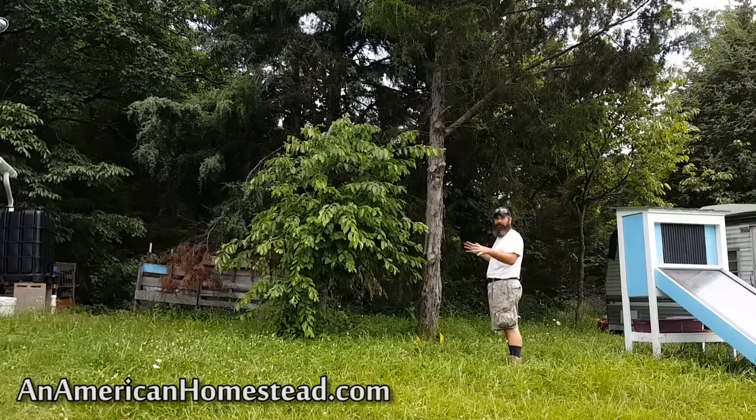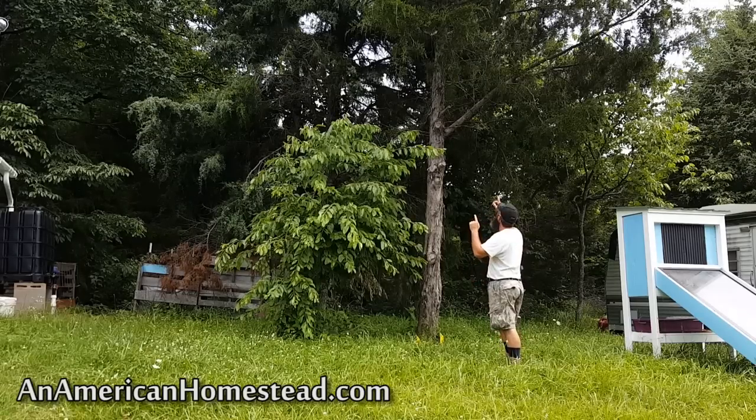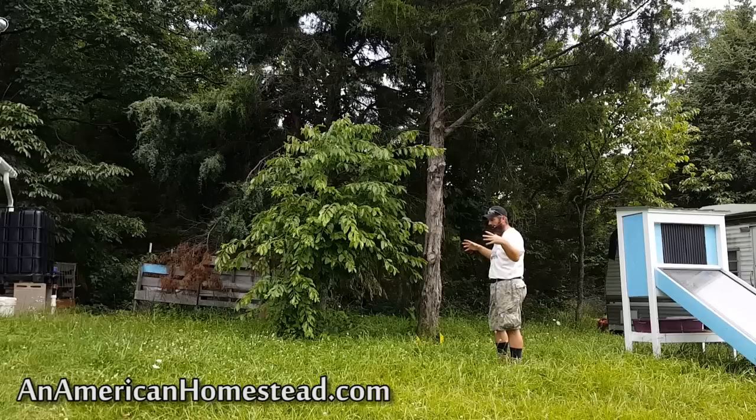One of the things that we have been trying to do for our sawmill is build a covering over the top of it. What you see here is one of the posts that I'm going to cut down so that I can build that covering. We're going to have a number of corner posts to build this shelter over the top of our sawmill.